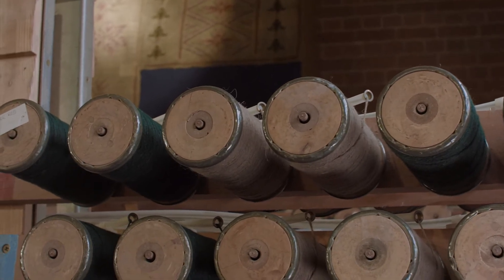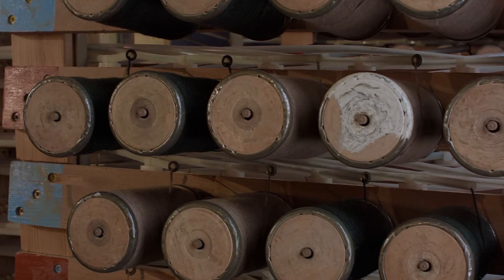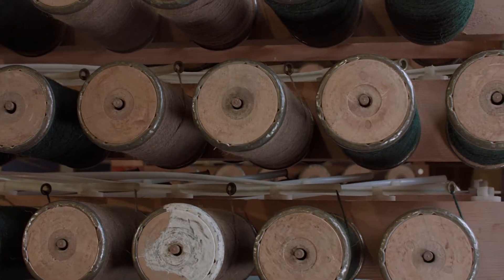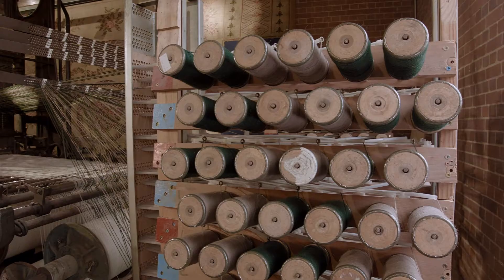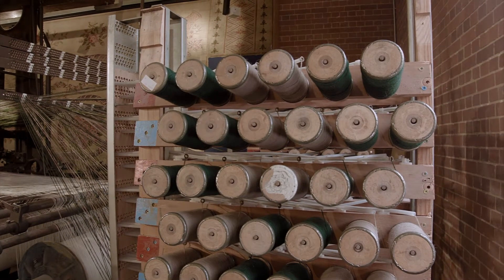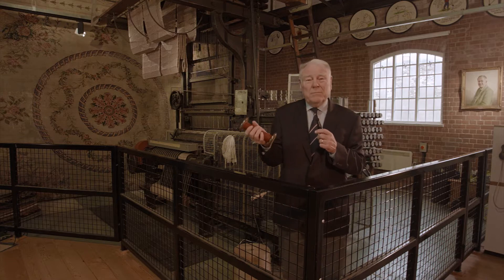The creel of course is full of bobbins with different coloured wool wound onto them. This loom has been cut down for use in this museum and has only got about 200 of these bobbins on it. A normal loom this size would have about 2000 bobbins.